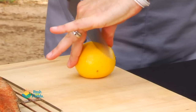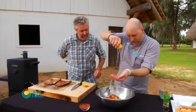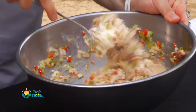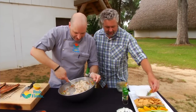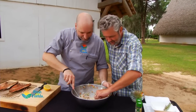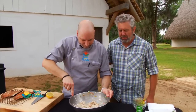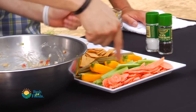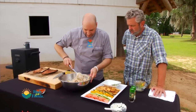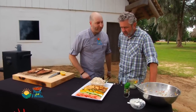And then a lemon — watch your eye! Squeeze the lemon in. Give it a taste — wow, that's good! I've got some crackers, and I like to serve mine with veggies — some carrots and some celery. This is gonna be yummy. There you have your smoked mullet dip.